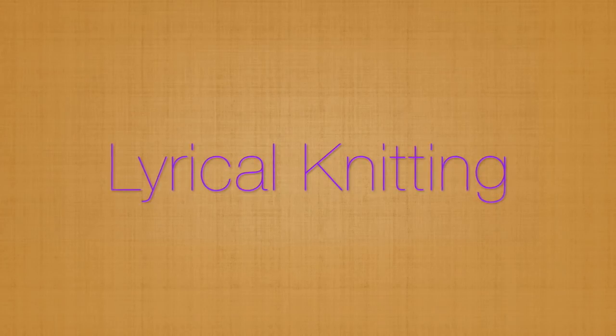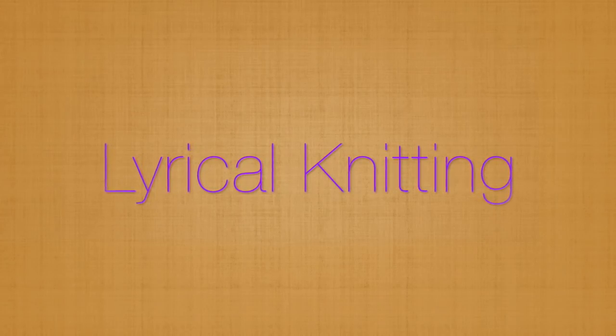Hello knitters! I'm Mary Annarella, also known as Lyrical Knits, and this is the Lyrical Knitting Podcast. If you're brand new to the channel, welcome! I put up a podcast hoping to do one a month, and I also have knitting tutorials you can find by subscribing or clicking on my name.